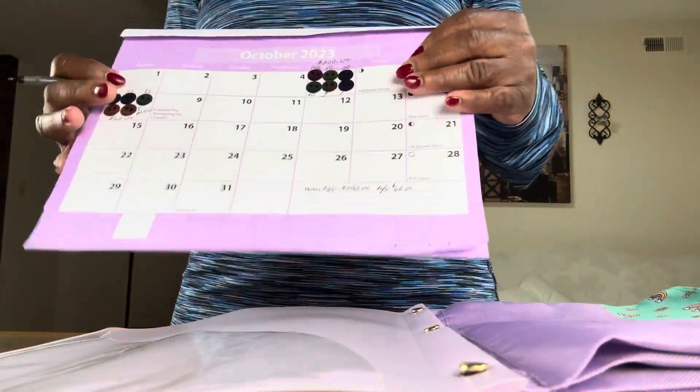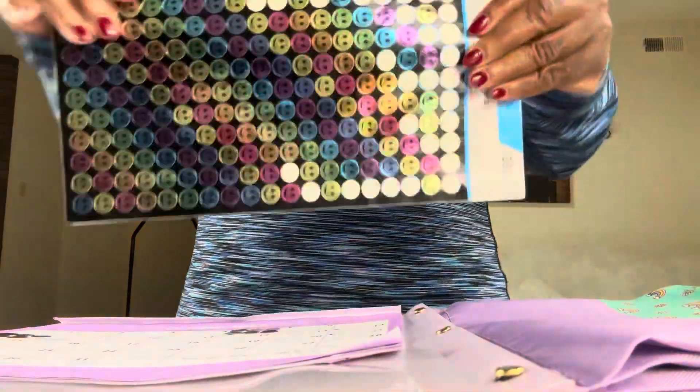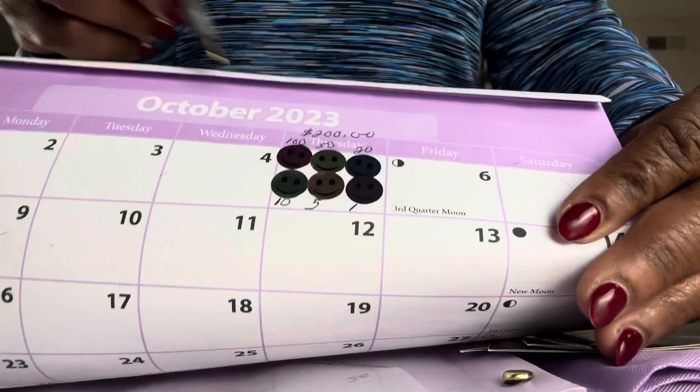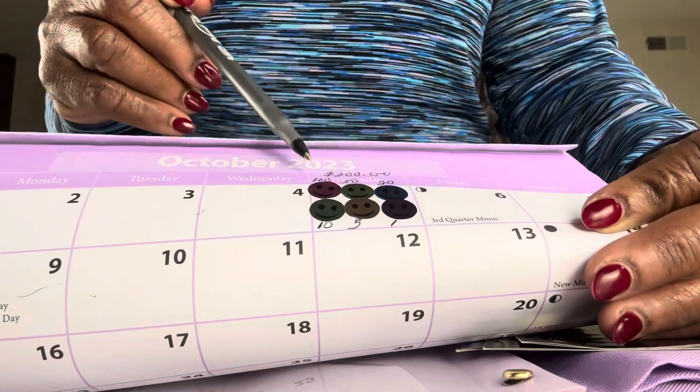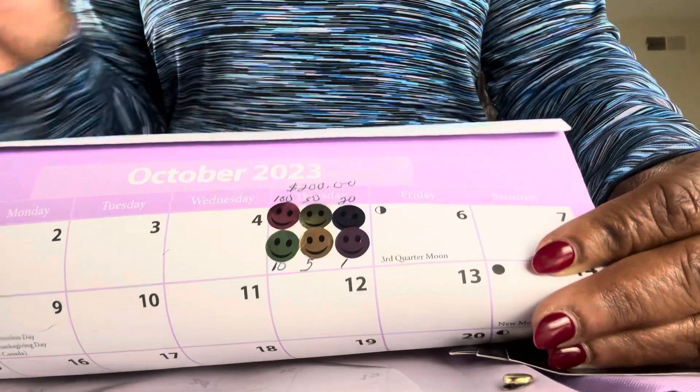So what we're going to do — we've got our calendar here, and these are stickers. You don't have to do these. These are stickers that I'm putting on the date. Each sticker represents a certain color. So like this one is $100, $50, $20, $10, $5, and $1.